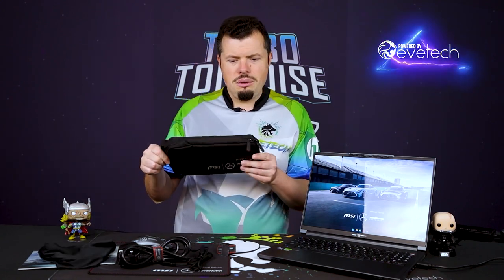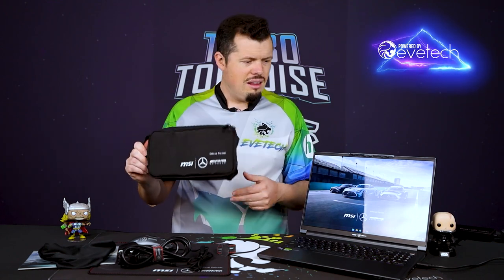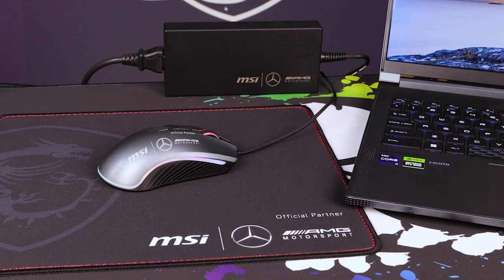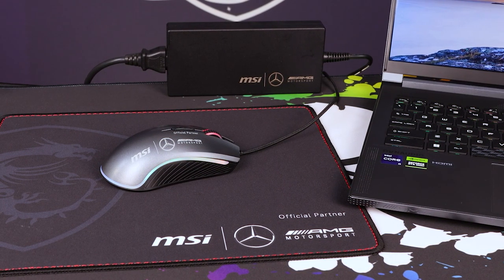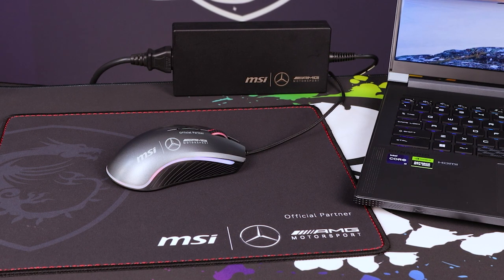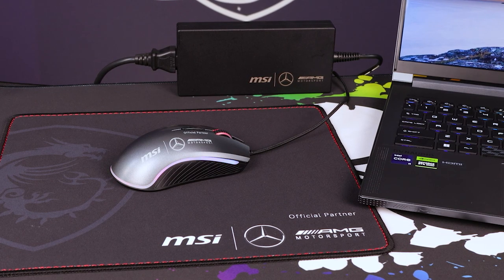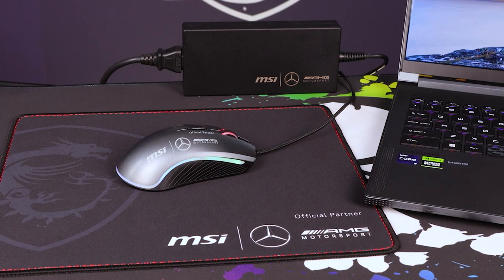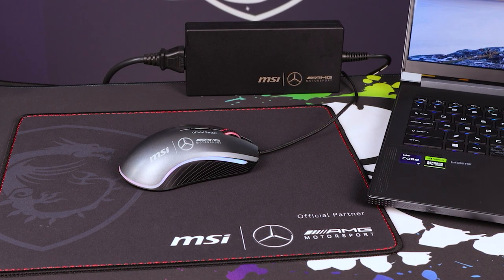It comes with a nice little carry bag as well, so you can slap the mouse and charger and stuff into it. It also comes with an AMG-specific mouse — nothing to write home about, but it's still cool that it's got all the AMG branding on it. Obligatory RGB as well, of course — if it didn't have RGB, would it be a gaming-type product? The answer is pretty much no.